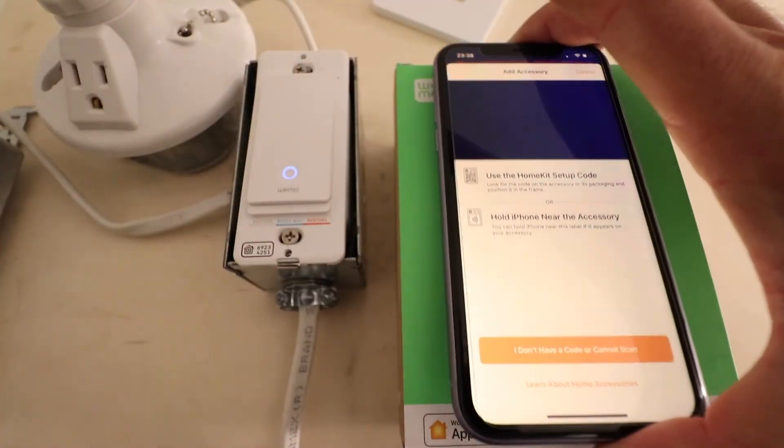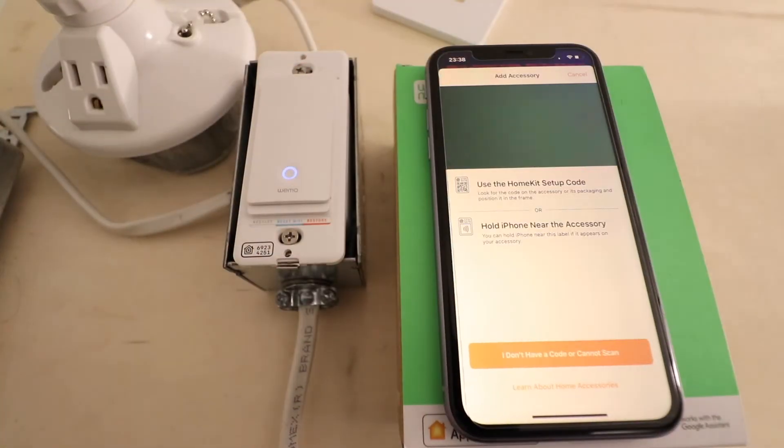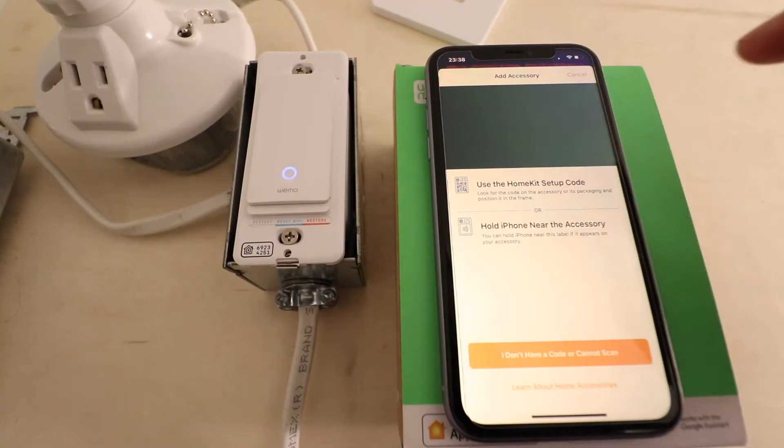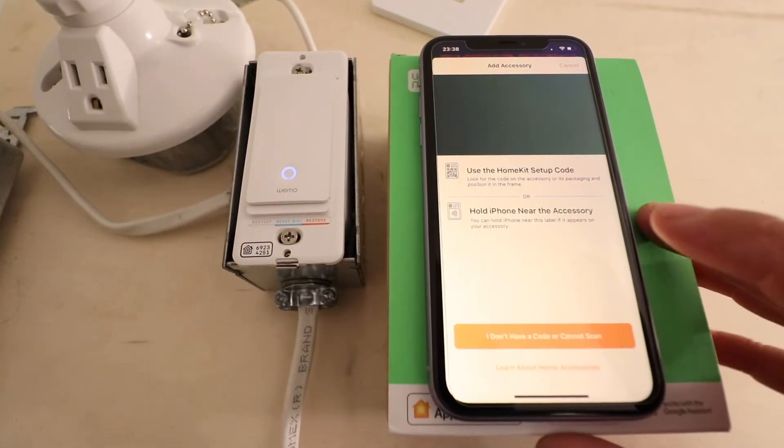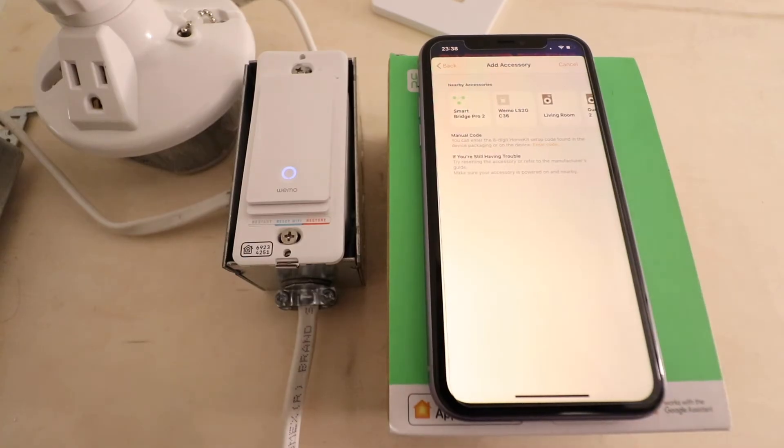Scanning didn't work for me, which is not a big deal — you just need to be able to read those numbers off. I'm going to click 'I don't have a code or cannot scan' and go ahead and click on that.